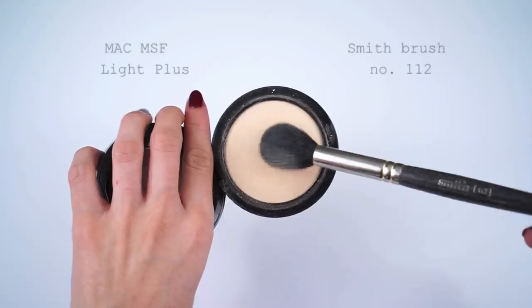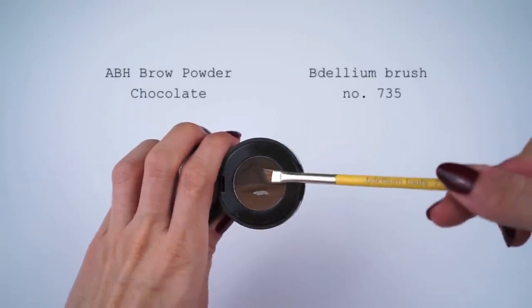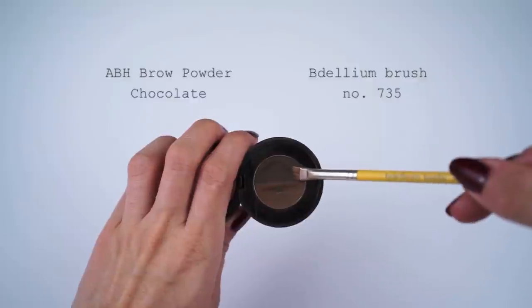Using the Smith 112 brush and MAC Mineralized Skin Finish powder in Light Plus, I'm going to dust some powder around my brows before filling them in. Doing this allows the foundation to set a little before applying product to the brows so there's not as much slip and you get a cleaner finish — just lightly dust it on. I'm going to be filling in my brows using the Anastasia Brow Powder Duo in Chocolate and Dellium Tools brush number 735.